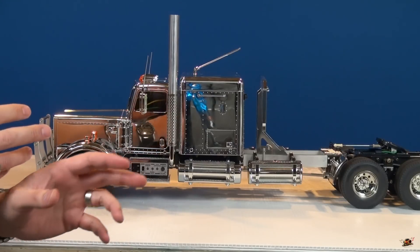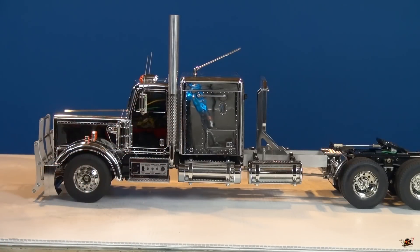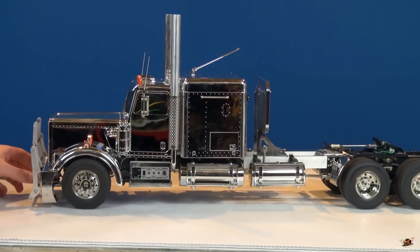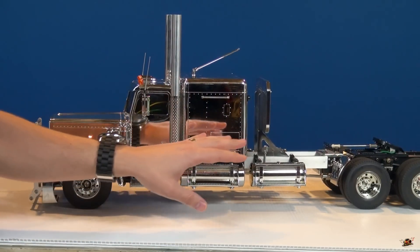I love it. Look at the reflection of my hands. The only problem with this truck is trying to film it without you guys seeing the camera, which I think is going to be impossible because of this beautiful mirror finish.